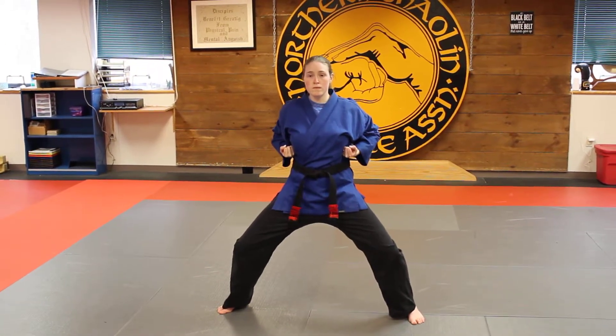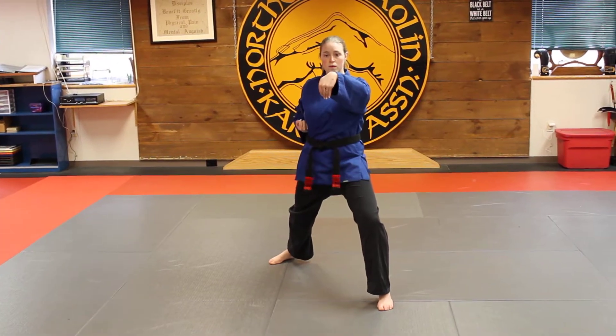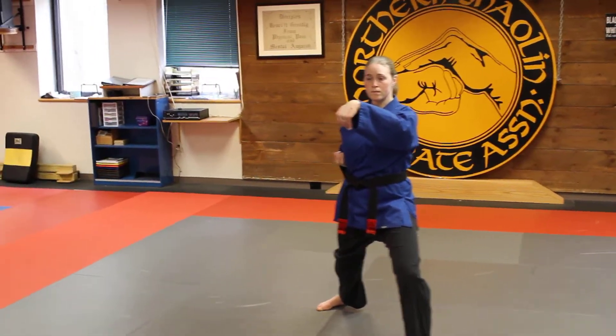From here we're going to half wind in reverse. We half wind in reverse with the right leg. We do our pressing palm block into a rising chicken wrist. Just make sure that the chicken wrist goes in line and underneath where your chin is — just make sure it's in line.